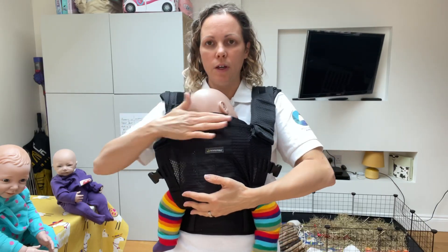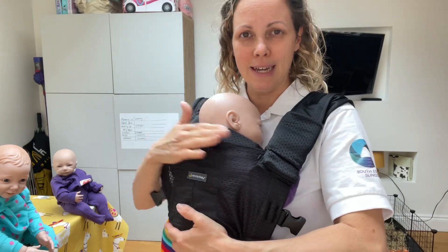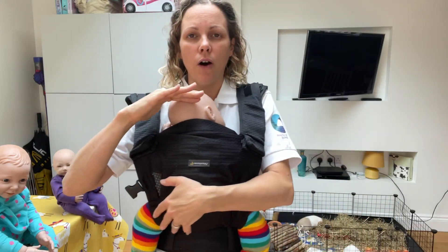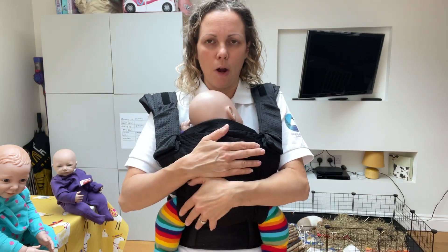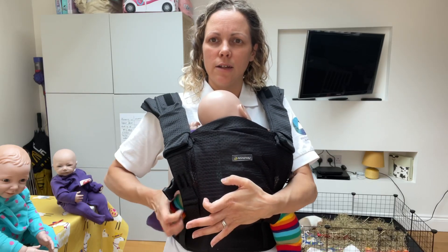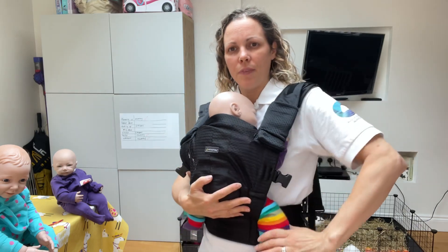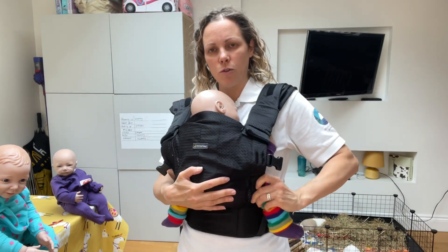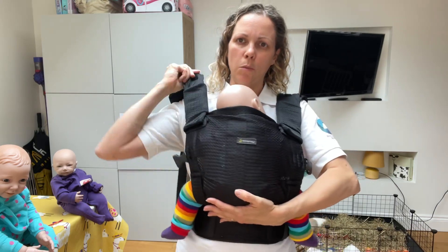The top of the panel has got a slightly padded bit in it and you want this around baby's neck. If it's coming too high, try making your waistband a bit higher and it should sit at the right place. Make sure that baby's knees are tucked up and the edges of this carrier are into baby's knee pits. Tuck that knee up, make sure the carrier's into the knee pits and just pull any slack over your shoulders.